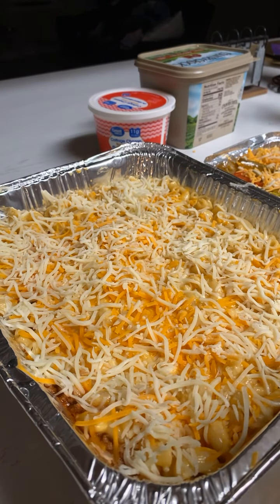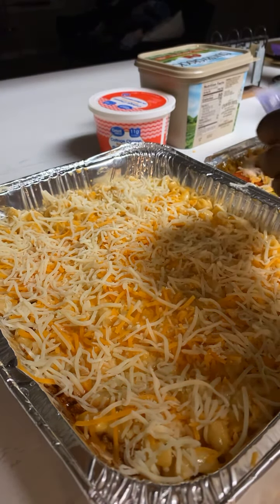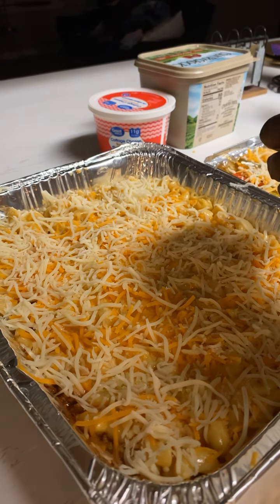It's supposed to get down to 27°F here in Texas, so I'm just trying to make us something warm.